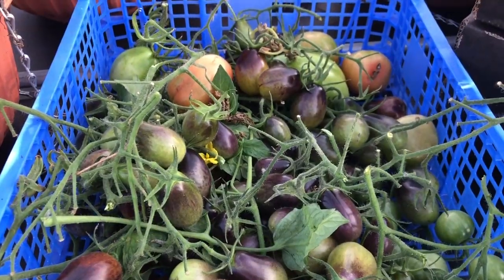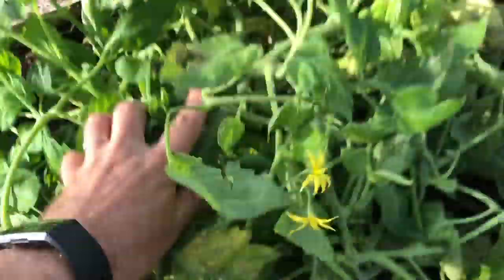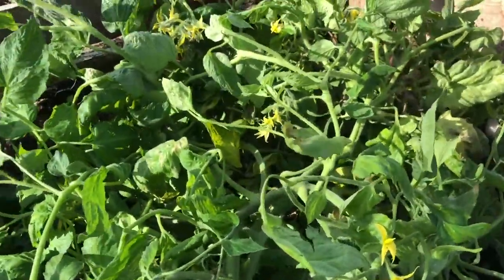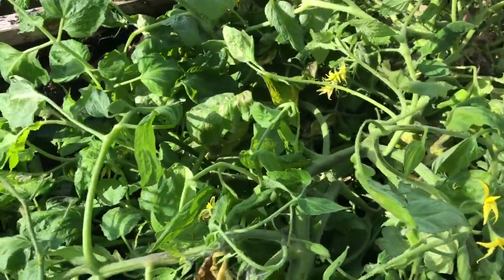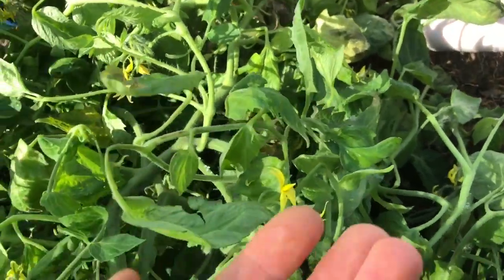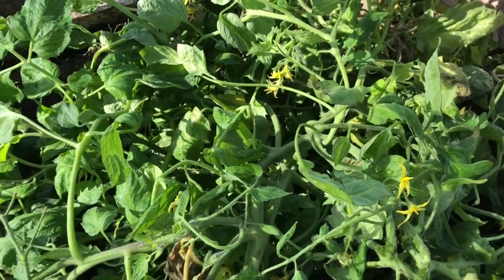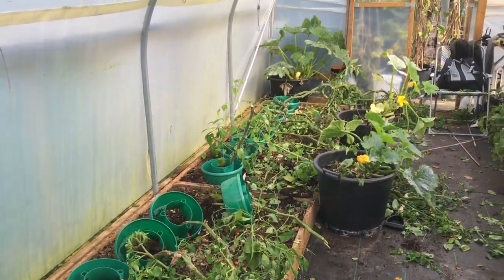These few will just ripen off on the windowsill. I need to get all of this composted, but I don't really have enough composting space, so we're going to be using Debbie's plot as well. I do try and make sure I get all the tomatoes that are anywhere close to ripening out of the compost bin, because I do not want millions of tomatoes germinating in my compost next year.